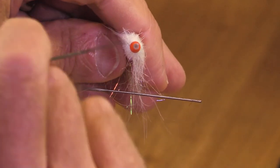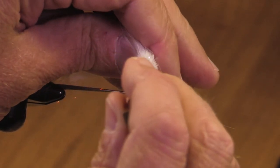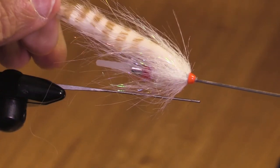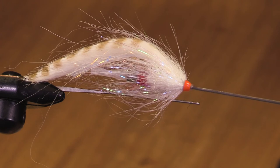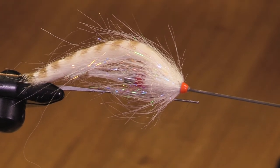I like this little bright red metallic cone — it's nice and shiny, and it's like a very nice little color spot. So here you go — here's our finished white ghost tube streamer. Give it a try, go out there, and have some fun.